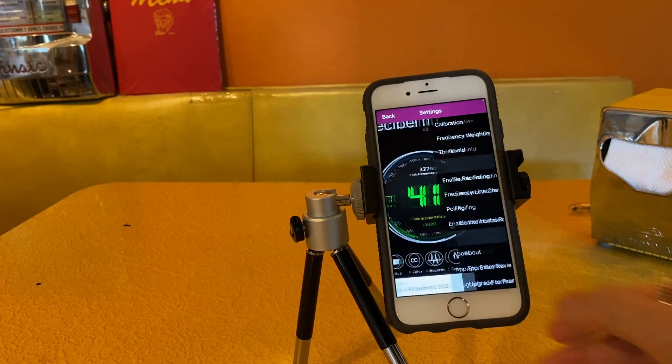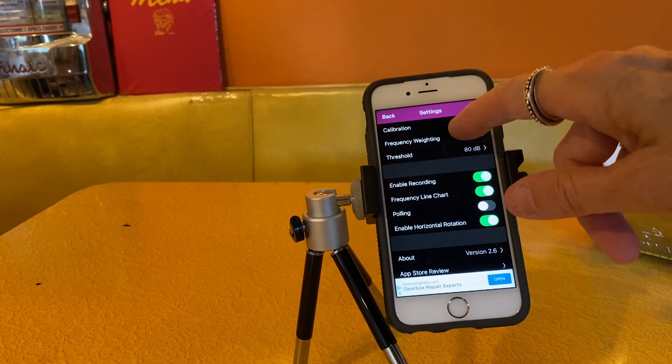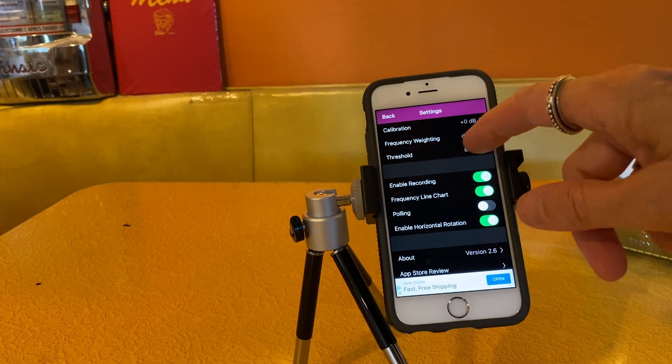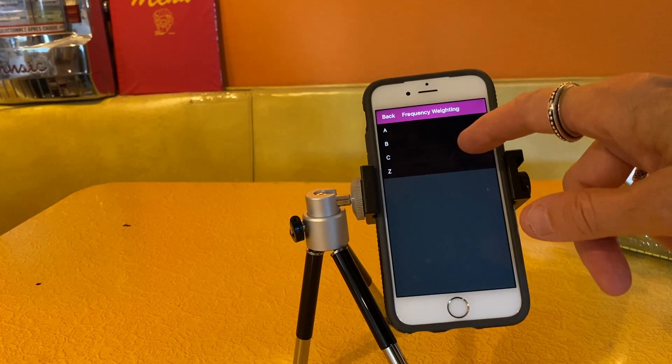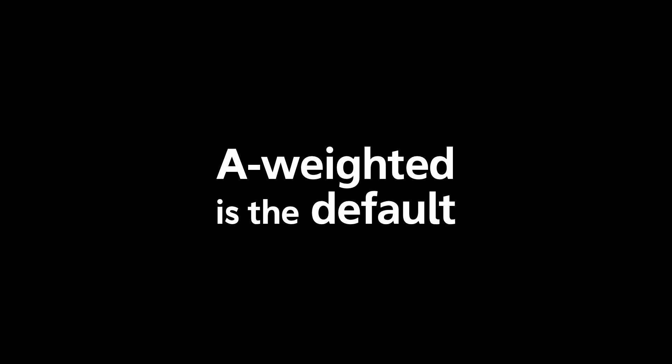Let's take a look at the settings. First, you can set the calibration — I've never done that, I just leave it at the default setting. Then you can choose the frequency weighting. This app offers weightings of A, B, C, and Z. The default weighting is the A-weighted decibel. It's used in a lot of noise meters, and it's also used by the police when they're responding to a noise complaint. It's supposed to cover the range of the human ear, but the A-weighting doesn't pick up very high frequency noise or very low frequency noise.